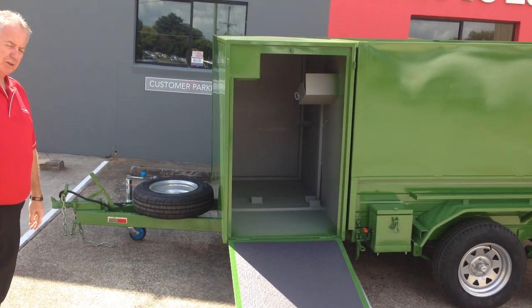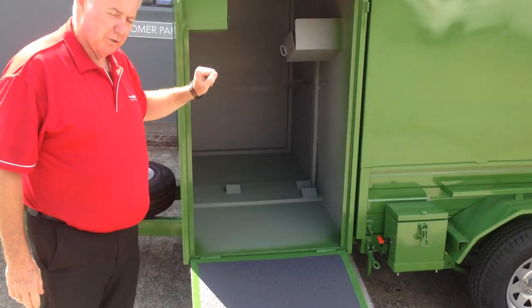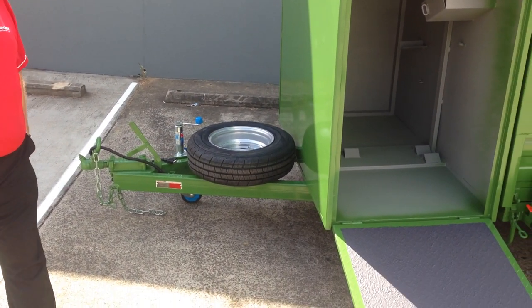Some of the big features you can see on here: obviously we've got the large box on the front for all the push mowers and accessories, with the snippers etc. on the front. Spare wheel mounts on the draw bar, and it's got manual override brakes.